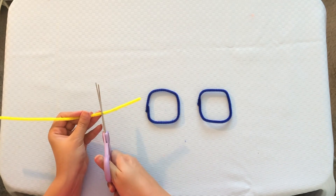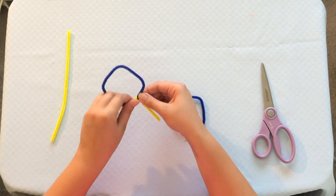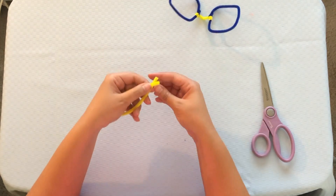Now that you have your glasses lens, we're going to do the middle part of the glasses. Take your scissors and just cut a little bit of the end of the other pipe cleaner. Now you're going to connect this to your lens. Go ahead and take your glasses and make a little dent in the center for your nose — fits perfectly. We're almost done. We just have to do the ends. Take the leftover of your last pipe cleaner and cut it in half. You can do this by folding it in half, just like this, and then cutting it.